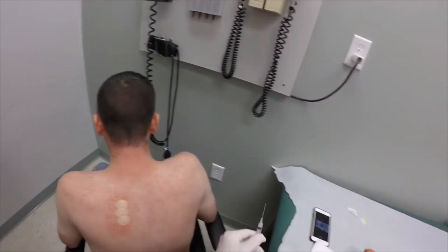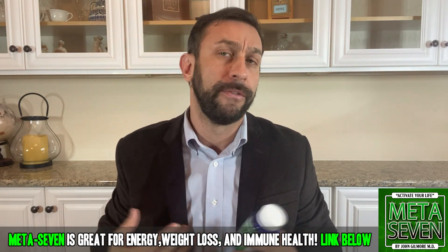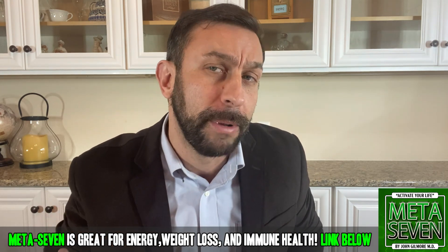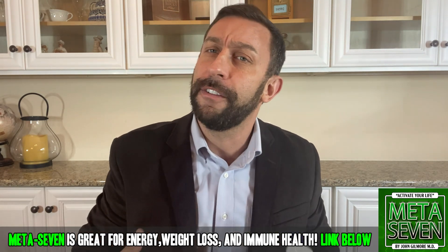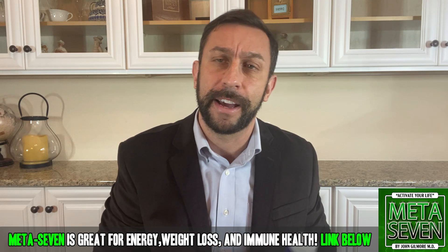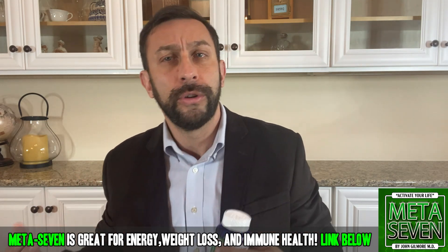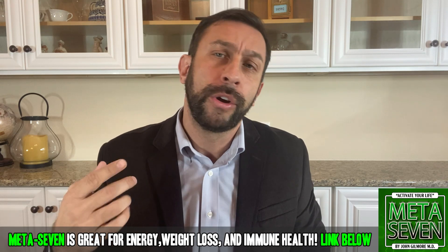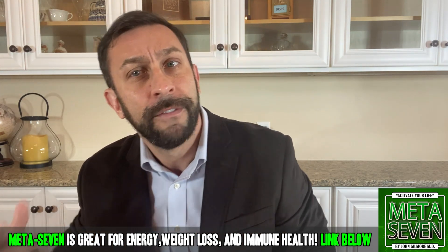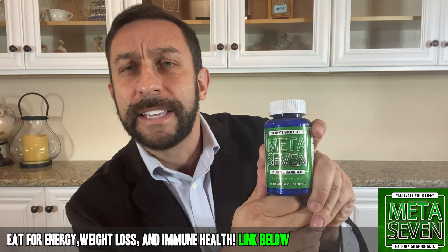Hey folks, it's Adam from 911, and today we're taking a look at Meta 7. I've been taking Meta 7 for about two years now and it really boosts my metabolism — gets my day going kind of like the effects of caffeine, except without the jitters, without the heart palpitations, without all the negative side effects. You're going to want to take Meta 7 for a week or two before you really notice the difference, but if you're looking to lose weight and feel better, I'm a big fan of Meta 7. If your diet isn't what it should be, if you're getting headaches or tired during the day, Meta 7 can help boost your metabolism.